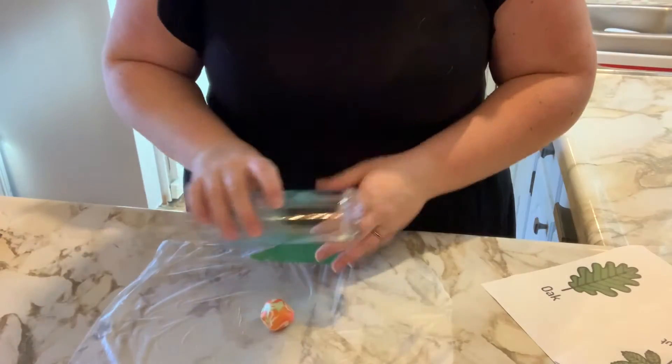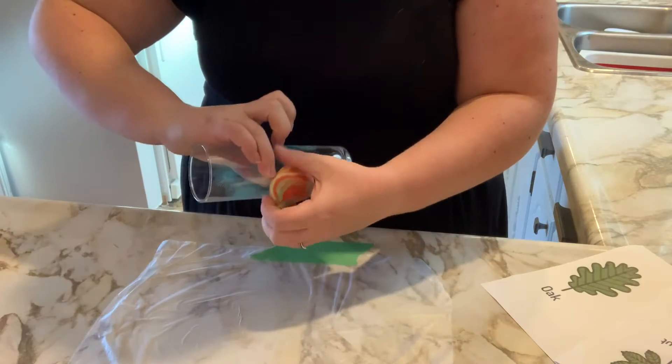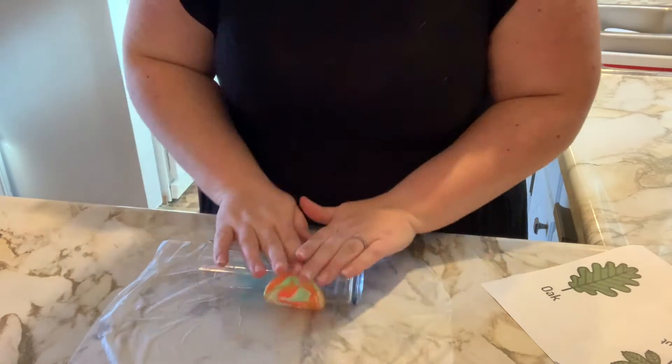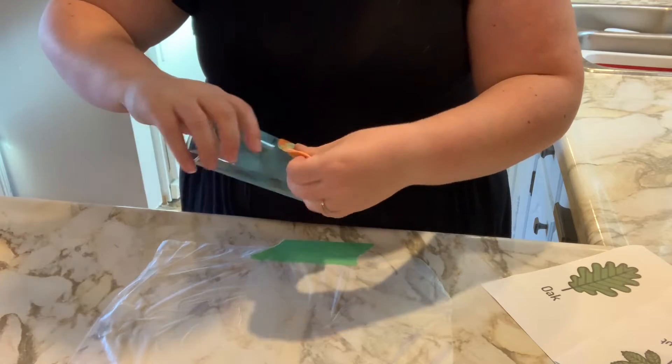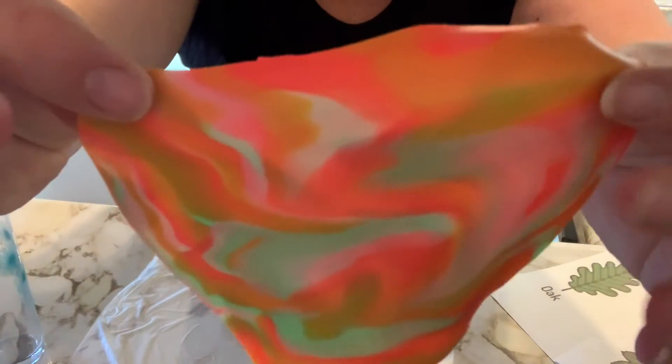Once your clay is sufficiently marbled, it's time to roll it out. I'm using a glass here and being very careful only because I like to see the marbling that comes through. If you want to use a traditional rolling pin, please do. You're looking for your clay to be approximately a quarter of an inch thick and have some nice marbling like this.